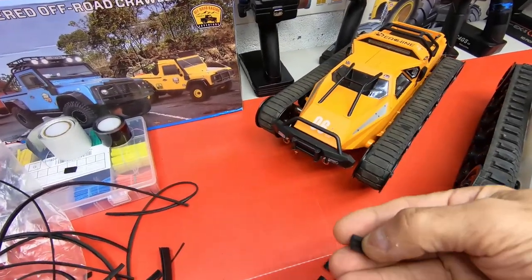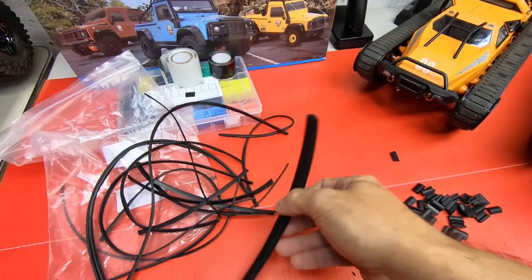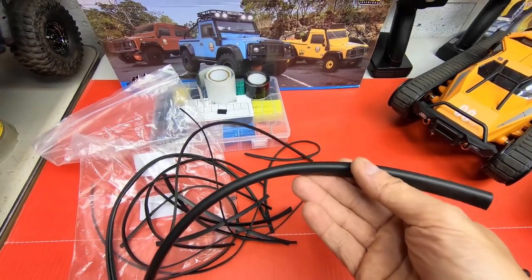I pre-cut out this stuff here. This is the U-channel, rubber U-channel.